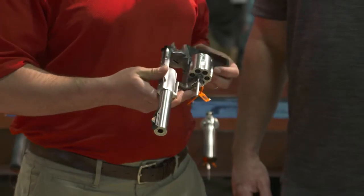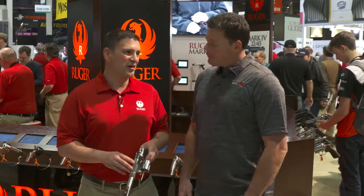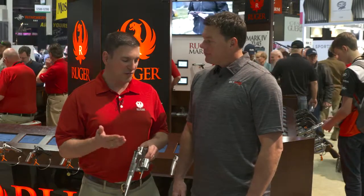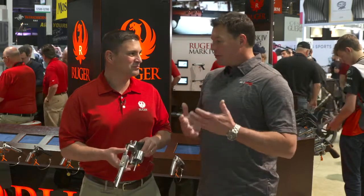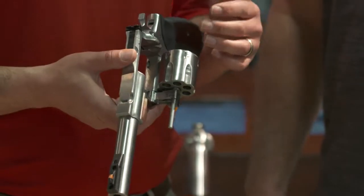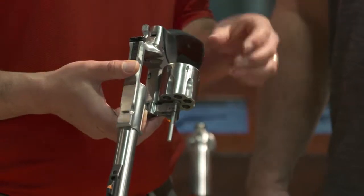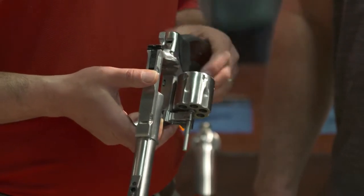What we've got here is the new one — this is a 10 millimeter. 10mm is seeing such a resurgence right now; you're seeing it in a lot of different guns. Very rarely do you ever see it in a revolver because it's not a rimmed cartridge — it's a cartridge that was created to be an auto cartridge. So this uses a full moon clip; it's going to come with three of them. Makes it really quick for loading and really quick for unloading — very nice, it's like having a speed loader.